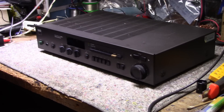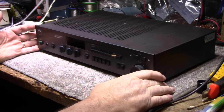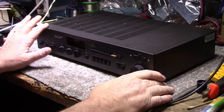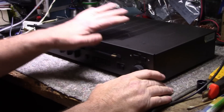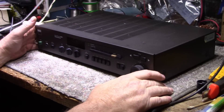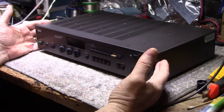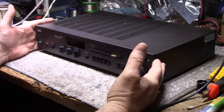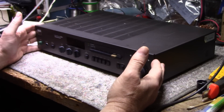Hey, welcome back. Good to see you again, thanks for joining the channel. Today on the bench I have a NAD stereo receiver, it's the 7225 PE Power Envelope. This was brought to me by a client — he wants me to go over it, do a full service and bring it back. It was his daughter's and fell out of use, so he took it back and wants to repurpose it.